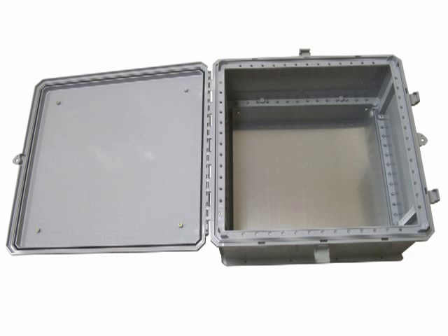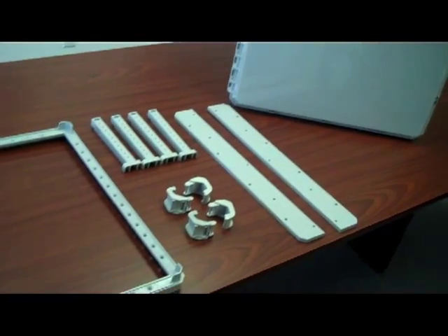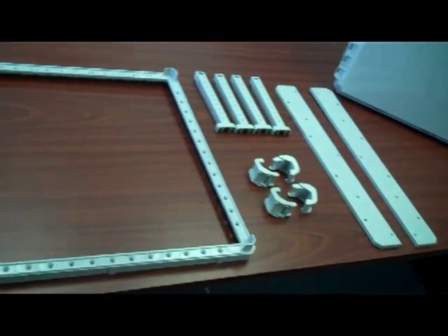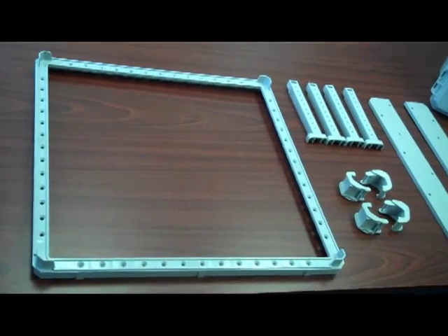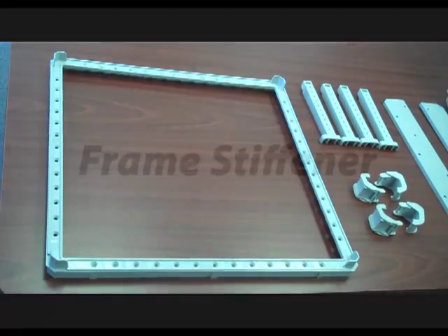These lightweight, easy to modify enclosures are ideal for any outdoor application. The enclosure interior offers numerous mounting surfaces for equipment and comes with a frame stiffener, four interior rail stiffeners, two mounting flanges, and four door latches. We will briefly go through each of these accessories now.